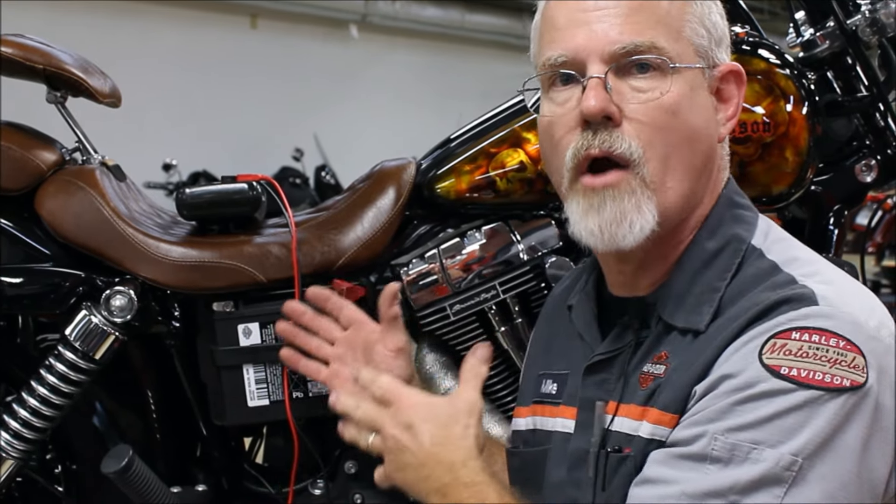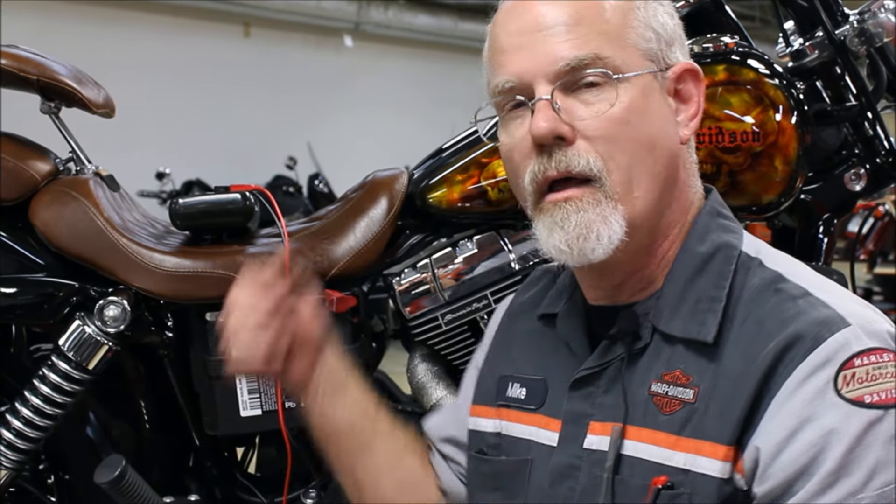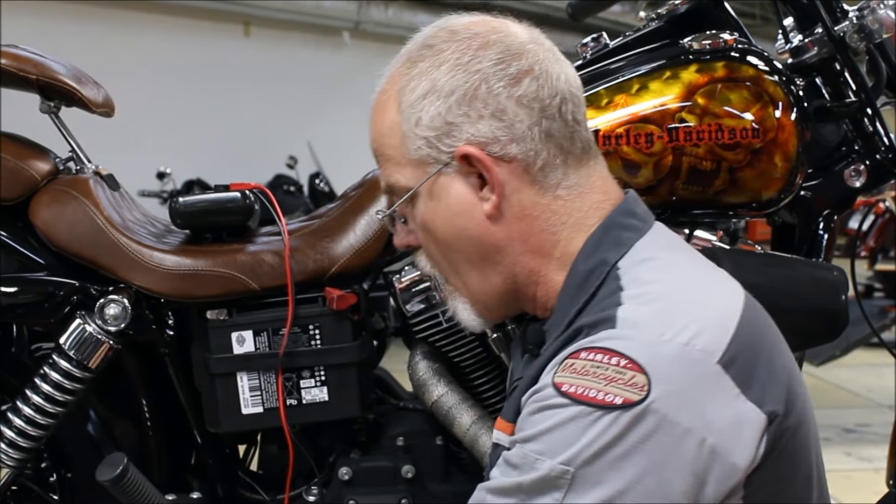We've got the static charge of the battery. The next point is to start your motorcycle, let it idle for a bit, let the oils get circulated, then raise your RPM up to 2000 RPM and monitor your meter. It should be about 14 volts on modern charging systems. On older systems, you want one volt more than static — so if you're at 12.6, you want 13.6 volts coming out of your charging system.